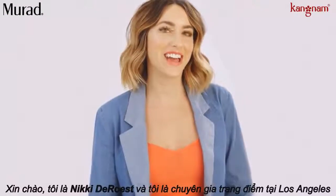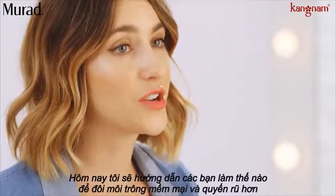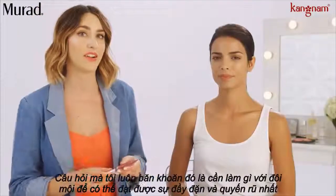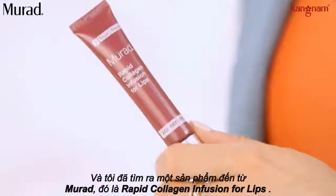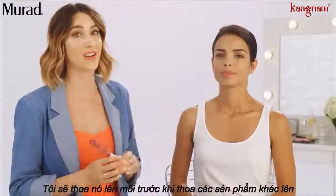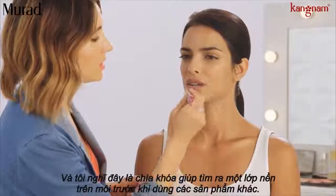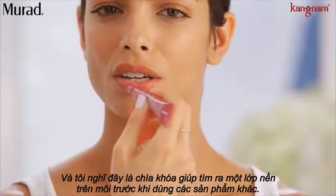Hi, I'm Nikki DeRoost and I am a celebrity makeup artist in Los Angeles, California. Today I'm going to show you guys how to make your lips look fuller. It's a question I'm asked a lot and it actually starts with the prep before you put any color on. I love carrying with me in my kit from Murad the rapid collagen infusion for the lips. I put this on the model before I put any color on — it's a clear product and you can go a little bit outside of the lines. The key is leaving the product on for a few minutes before you put your color over the top.